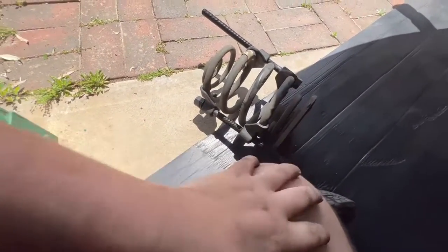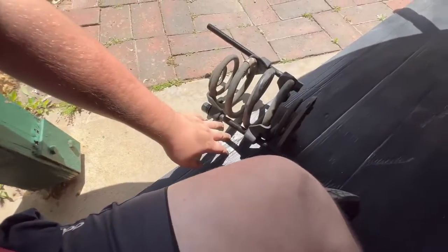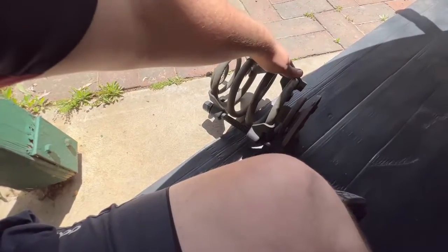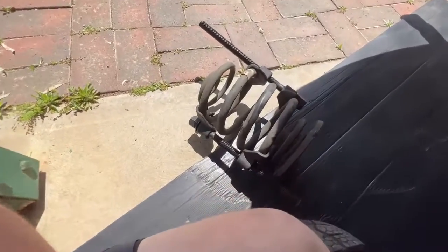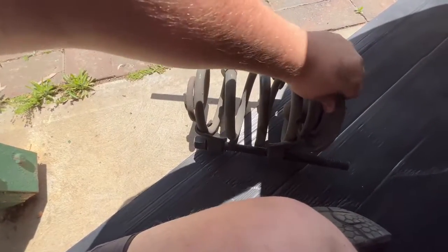Decompress the springs basically straight away — they're like a ticking time bomb compressed. Just like how you did them up bit by bit, undo each side a couple of turns alternately. Now you can get the ratchet in more easily. Don't forget to remove the rubber boot from the top of the old spring, because that needs to go onto your new spring.